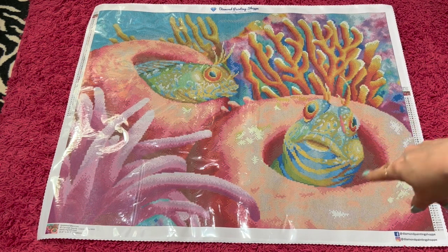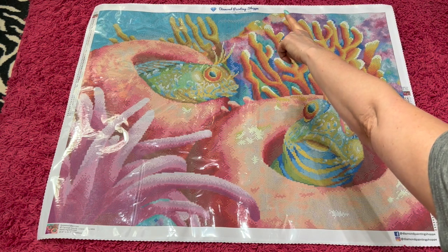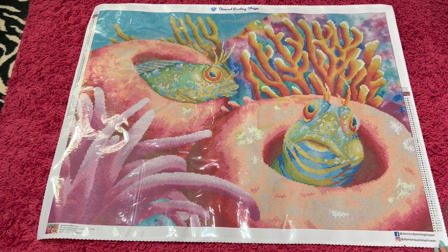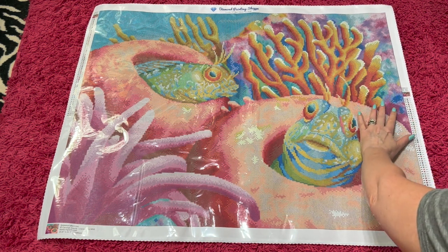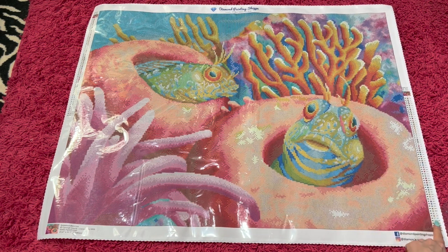Look how adorable they are and the corals are so pretty. I think the colors are going to be nice and vibrant in this one — that's what I like too. You've got the two little blennies sticking out here. Up in the top it says Diamond Painting Shop. You have your very large schematic here. There are 63 colors and we've got 5 ABs and 3 crystals. So that's pretty cool.